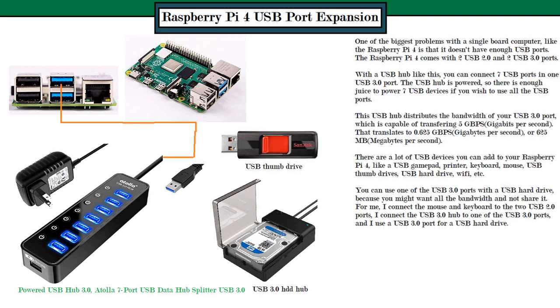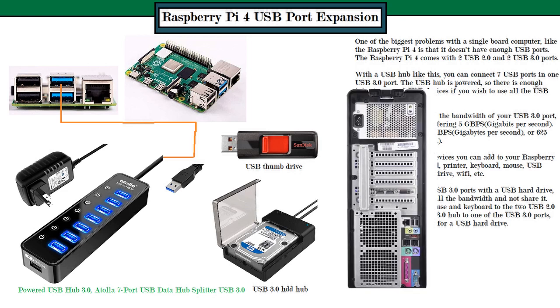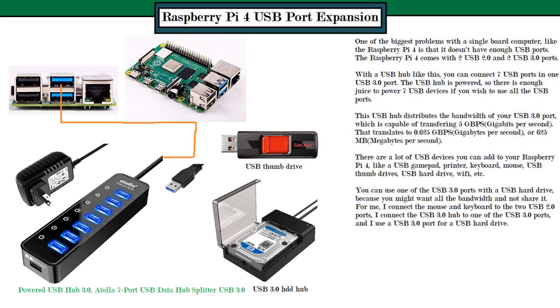Compared to a full-size desktop computer, which may have six to eight USB ports in the back and two to four in the front — anywhere from nine to twelve total — you only have four on the Raspberry Pi 4, which may not be enough if you want to use it for more things.